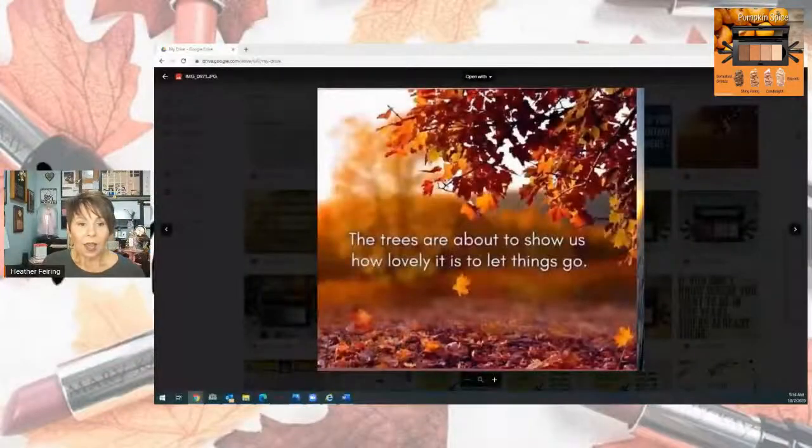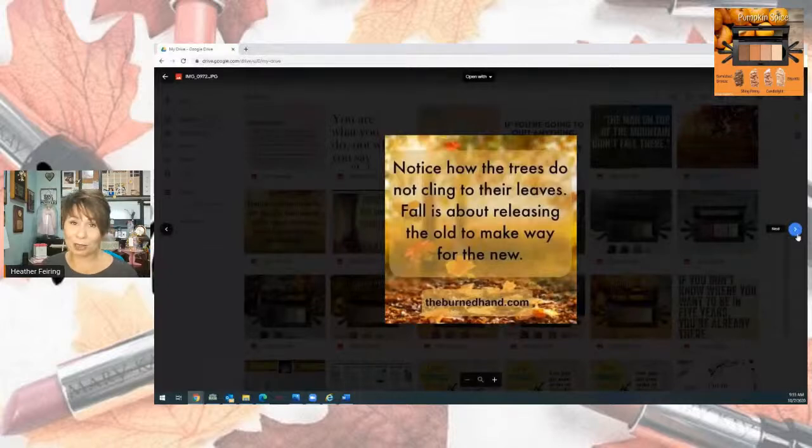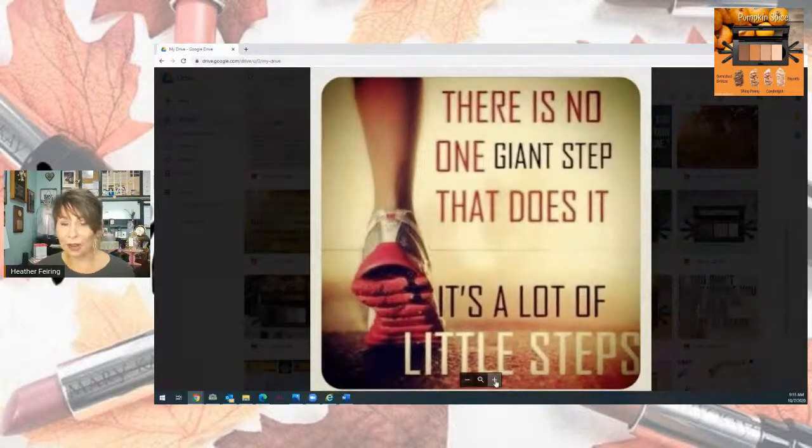My goal is to always leave you with something that makes you think, so here are three things: First, 'The trees are about to show us how lovely it is to let things go.' Second, 'Notice how the trees do not cling to their leaves — fall is about releasing the old and making way for the new.' And last, 'There is no one giant step that does it; it's a lot of little steps.' Know that all the little steps put together are going to create the life you want to live.